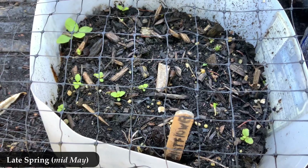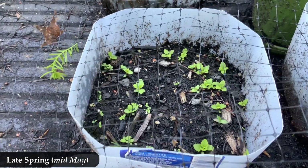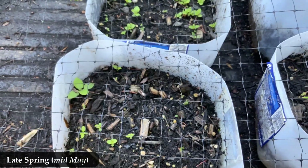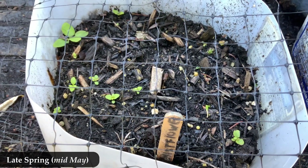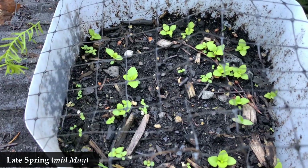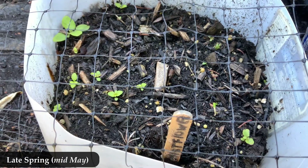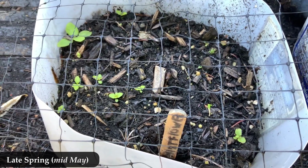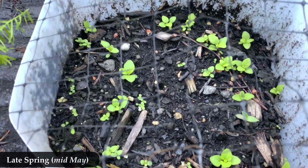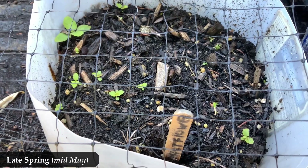Two weeks later — so still late spring but more mid-May now — some of these have two cotyledons and four true leaves, some even seem to have more. They're starting to take shape and look like mist flower proper. The leaves are starting to take a slightly triangle shape — loosely triangle shaped. I can't really see too much of the bluntly toothed edges on the leaves yet, but I can start to see some of the veins in there, though it's not quite as busy and crazy as it will be when it's mature.